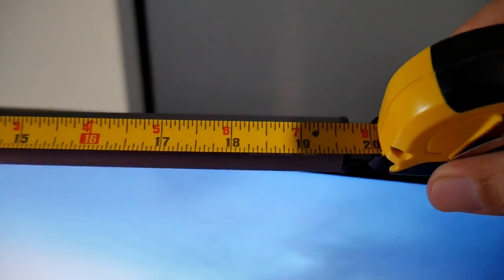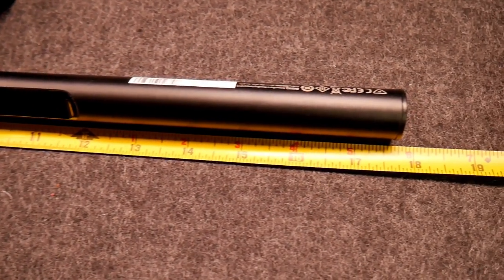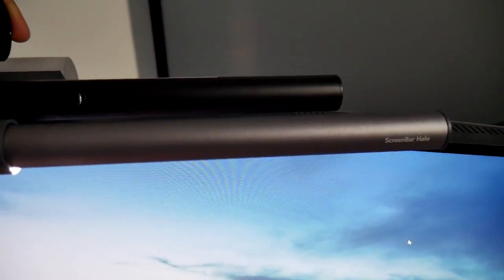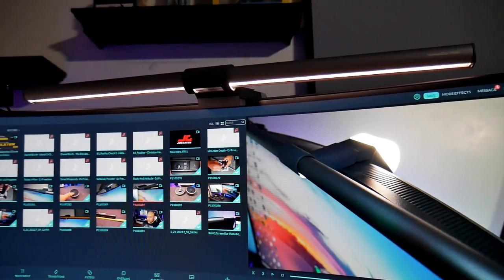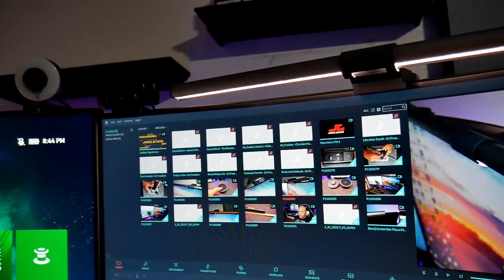The new Halo bar is a bit bigger than previous lights. It measures around 19 and a half inches, while the previous bars measure around 17 and three-quarters inches — almost 18 inches — so it's about an inch and a half bigger. I have them on 32-inch monitors and they both fit fine, but if you have a 27-inch monitor plus a webcam, you might not have enough space.